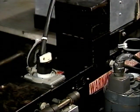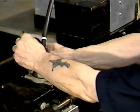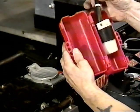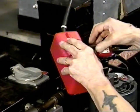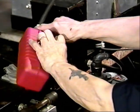AMF strongly suggests that whenever you're working on the pin spotter, the power plug should be removed. This is for safety. In addition to removing the plug, it should be put into a lockout box and the box padlocked shut, so that no one other than the mechanic who's working on the machine would be able to re-energize the pin spotter.